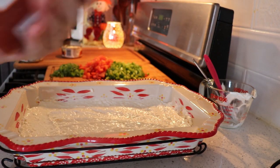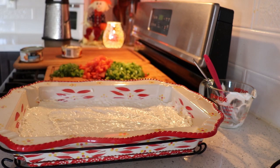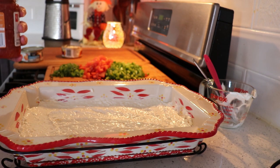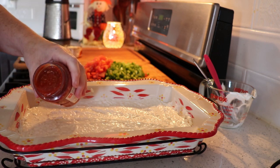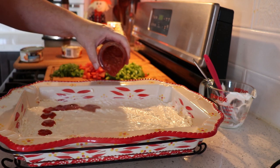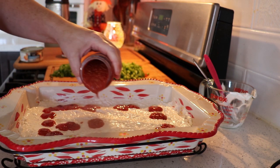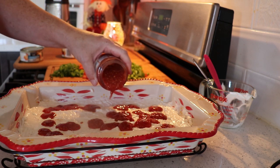Now get yourself a jar of cocktail sauce, 250 mils or a cup — around 250, so like a cup's worth. And then I'm just going to carefully put this on. I want to carefully spread it; I want it to be layered. This is the tangy one — you can get hot, medium, mild, or tangy.